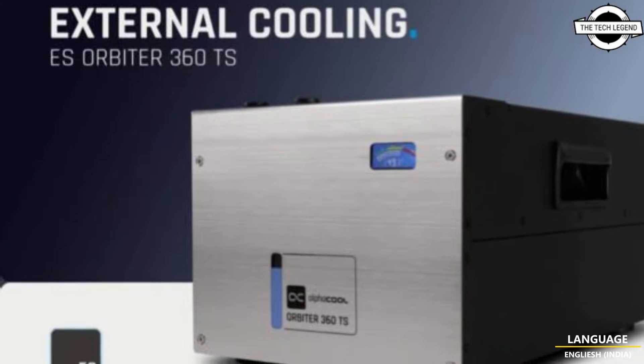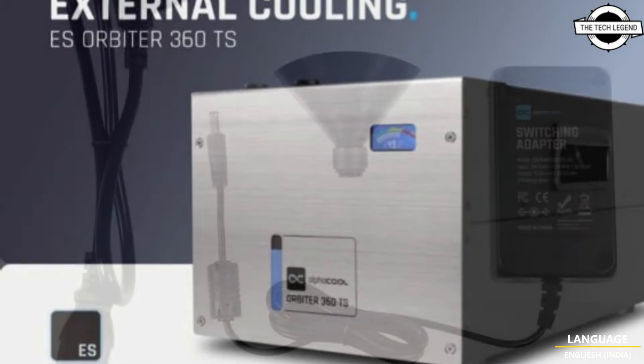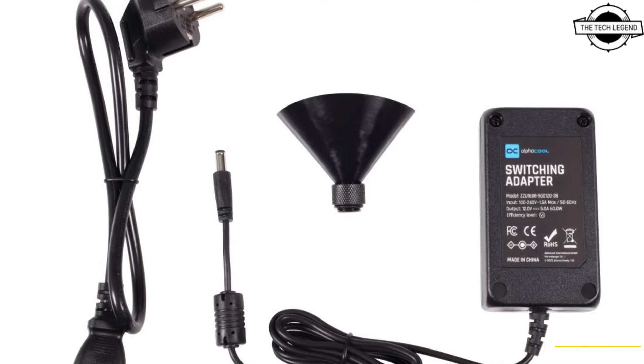Hello friends, welcome to the Tetris Zen channel. Today I will talk about the Alphacool ES Orbiter External Cooling System.